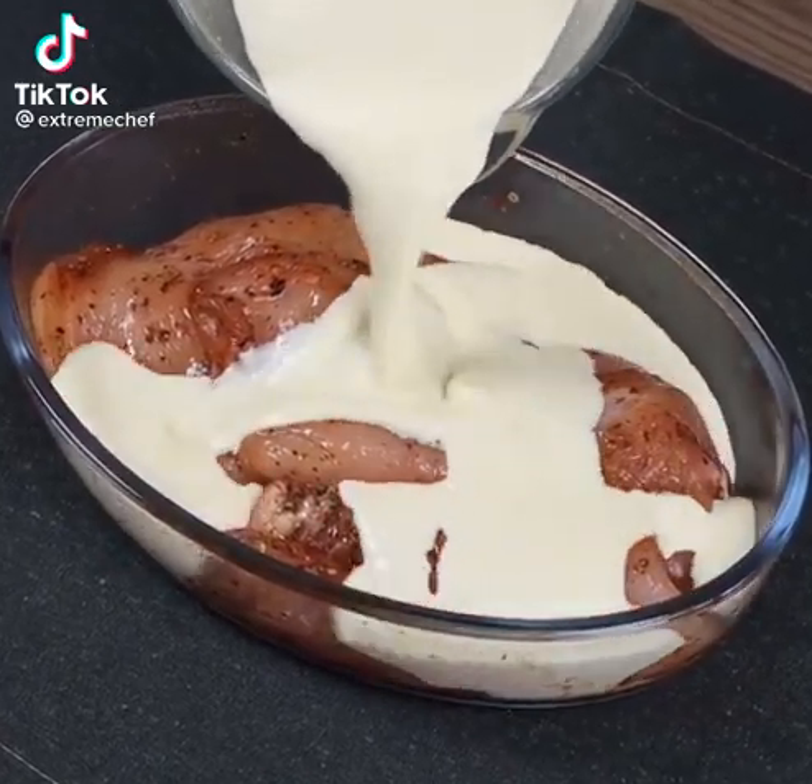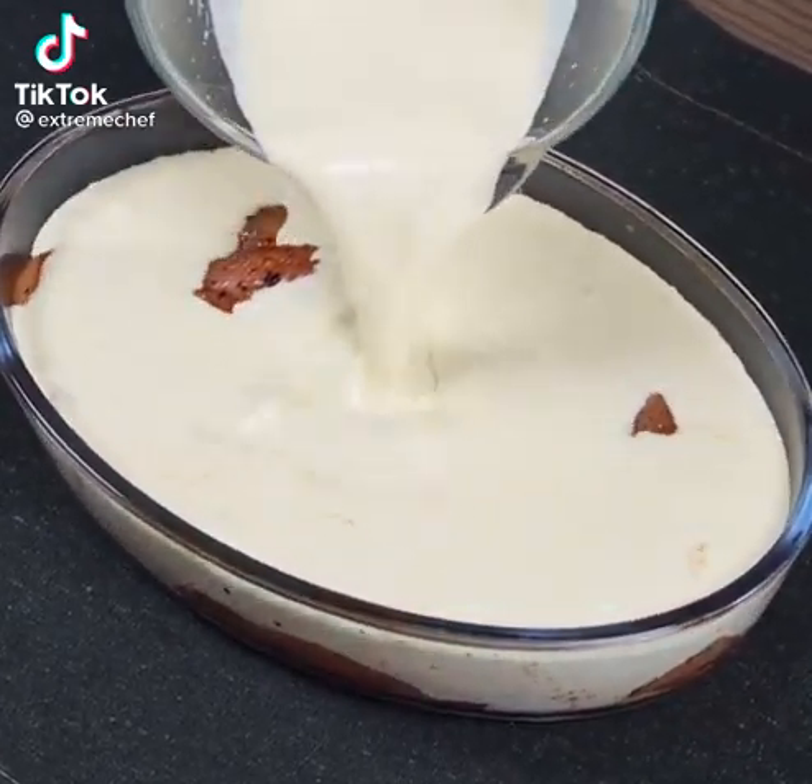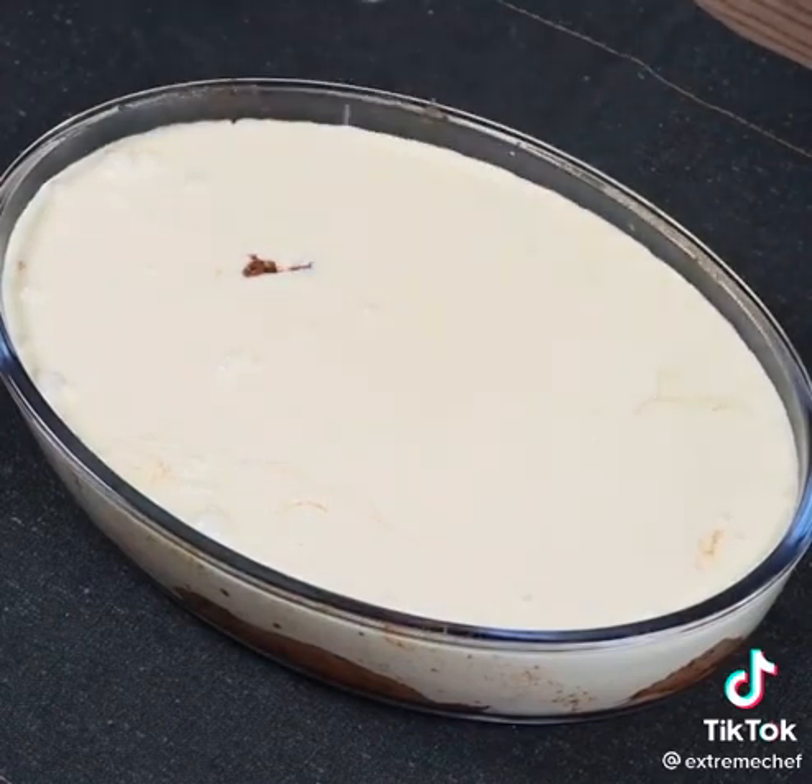From now on, I will only eat chicken this way. Not only is it super easy to make, it tastes delicious.